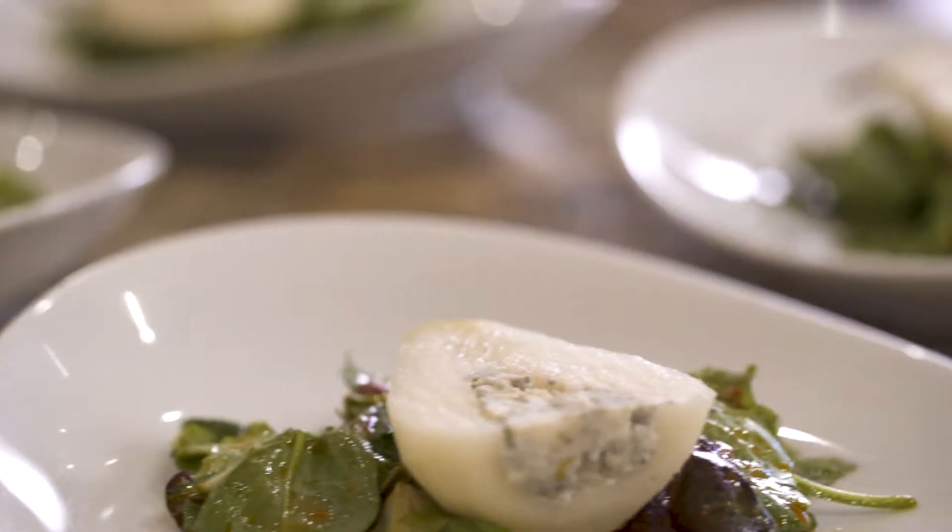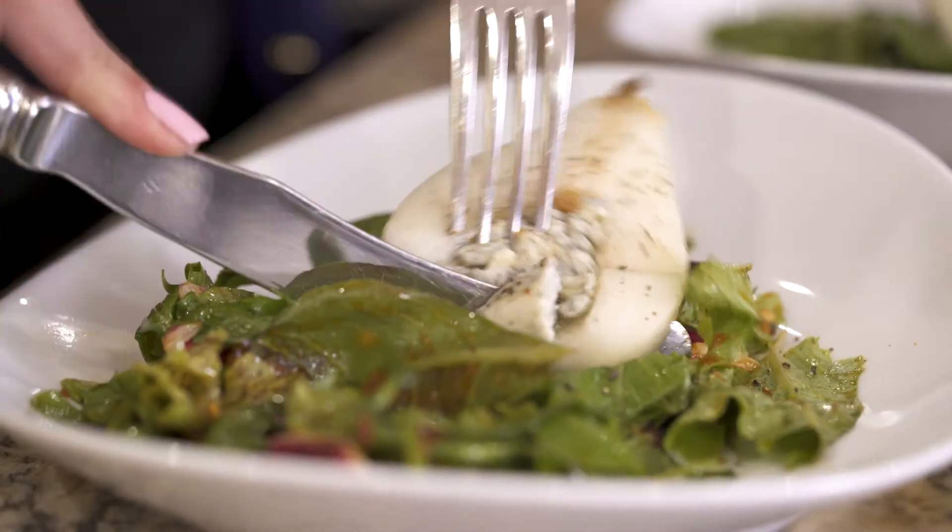Hi guys, I'm Madeline here at Lakeside Table, and today I've got a quick little tip on how to stuff your pears with blue cheese. A blue cheese stuffed pear is a delicious surprise on a salad.